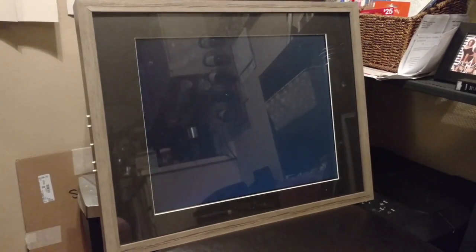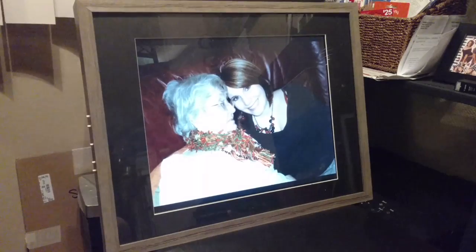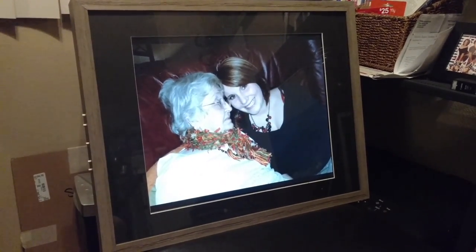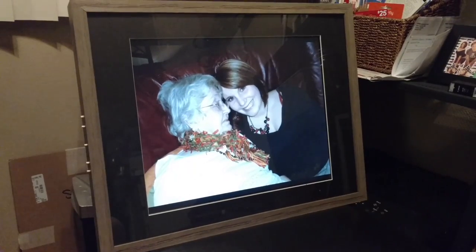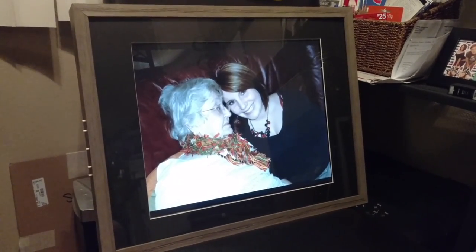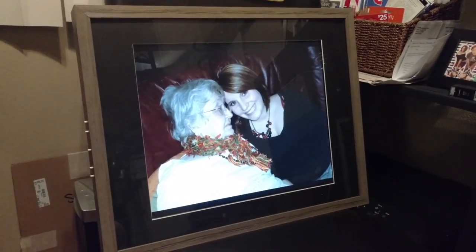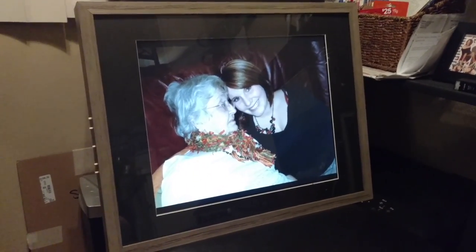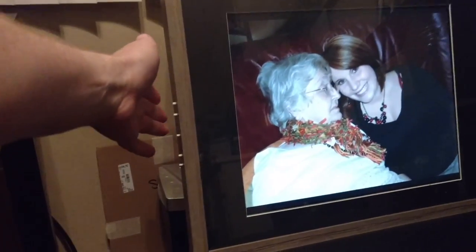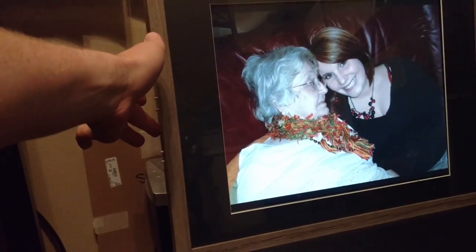A dog barking, and there we have it. I have a photo there of my granny and my sister. That's pretty much it — it'll change photos once a minute. And over here we have the controls for the monitor.